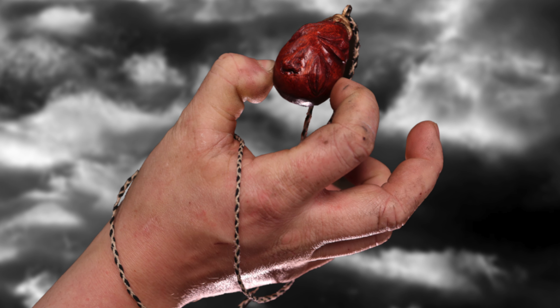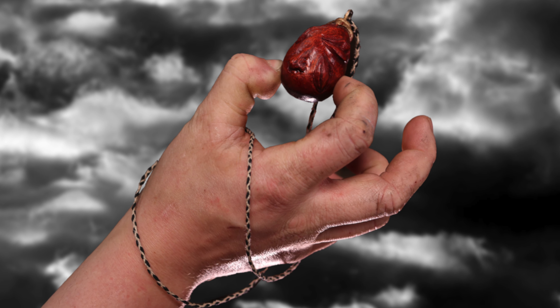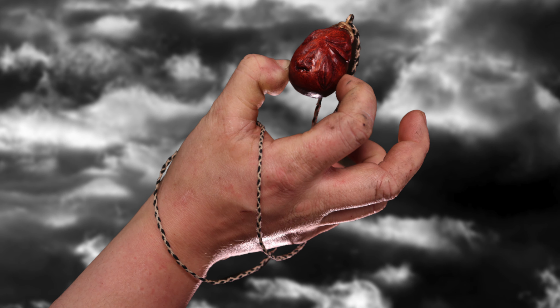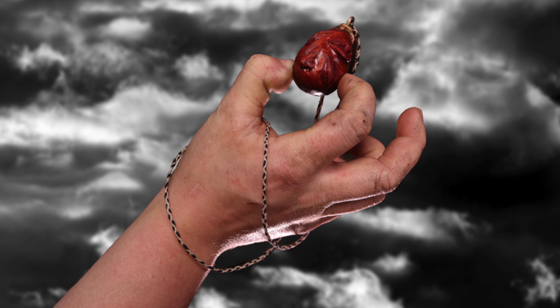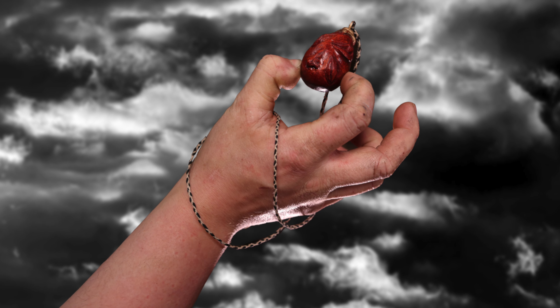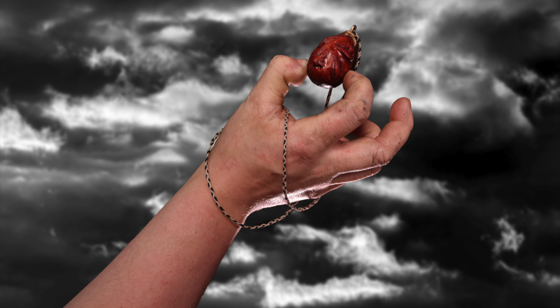In this world, is the destiny of mankind controlled by some transcendental entity or law? Is it like the hand of God hovering above? At least it's true that man has no control, even over his own will.